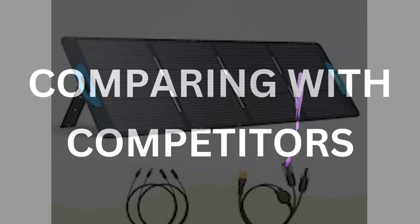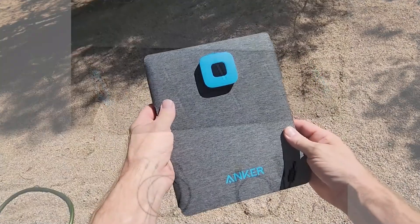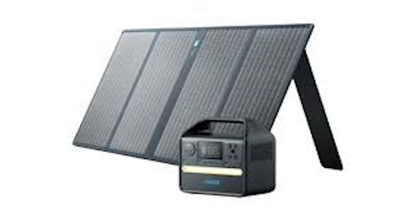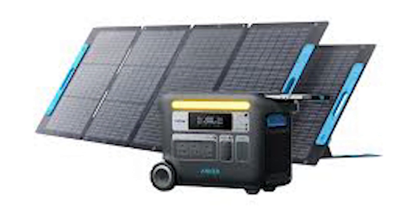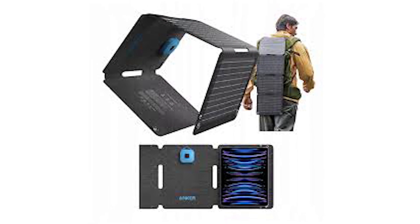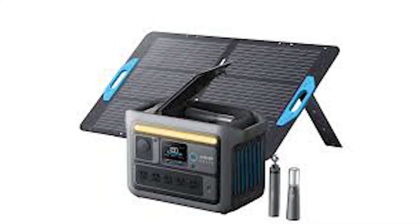How does the Anker Solix PS30 stack up against competitors like the Goal Zero Nomad 20 or the Jackery Solar Saga 50 watt? While the Goal Zero is slightly more compact, it offers less power output. On the other hand, the Jackery provides higher wattage but is bulkier and more expensive. The Solix PS30 strikes a great balance between portability, power output, and price. It's an excellent choice for casual users who don't need ultra-high wattage but want reliable, portable solar charging.